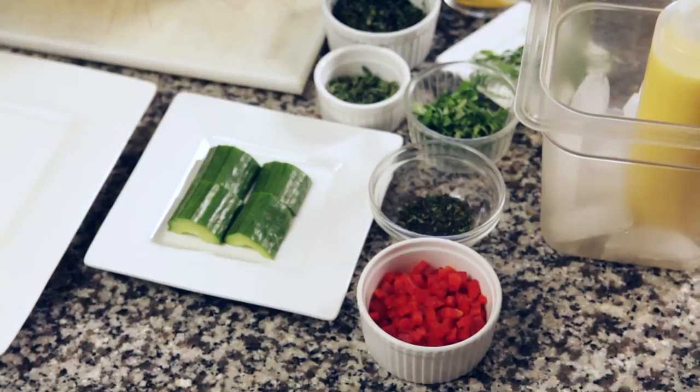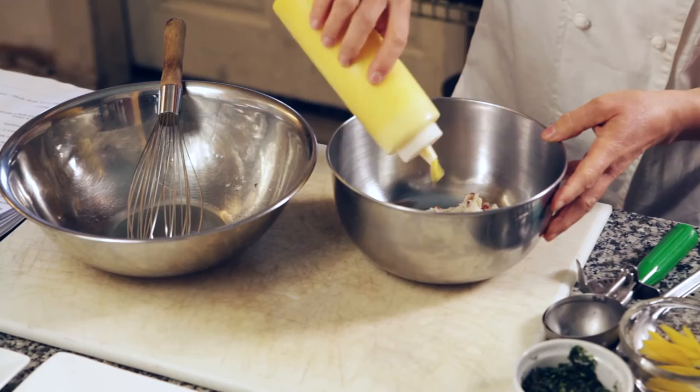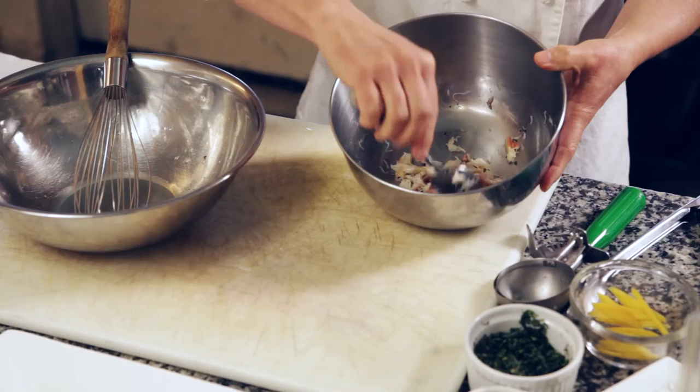So I'm going to take my crab and put a little bit of aioli. Again we just want to moisten the crab — we don't want to overpower it. Add a little bit of tarragon; it's going to give it some freshness. So I'm going to just take the crab and lightly toss it with the aioli and the fresh tarragon, and that'll give it some nice freshness.